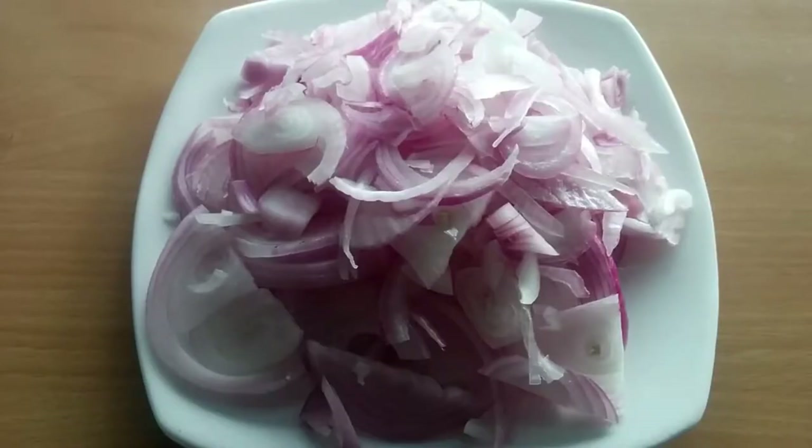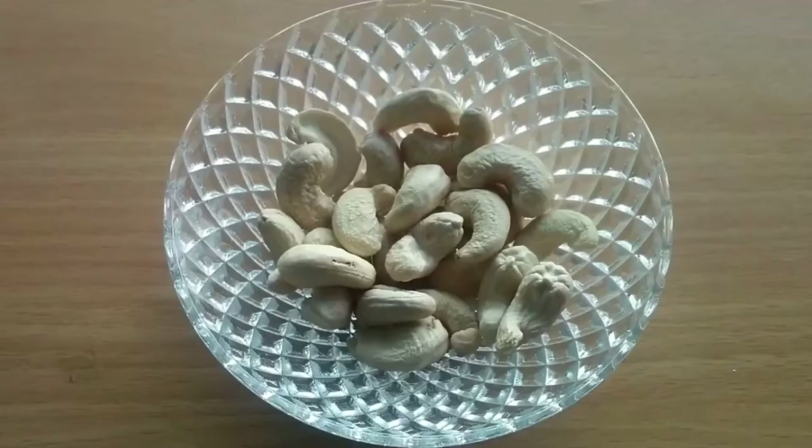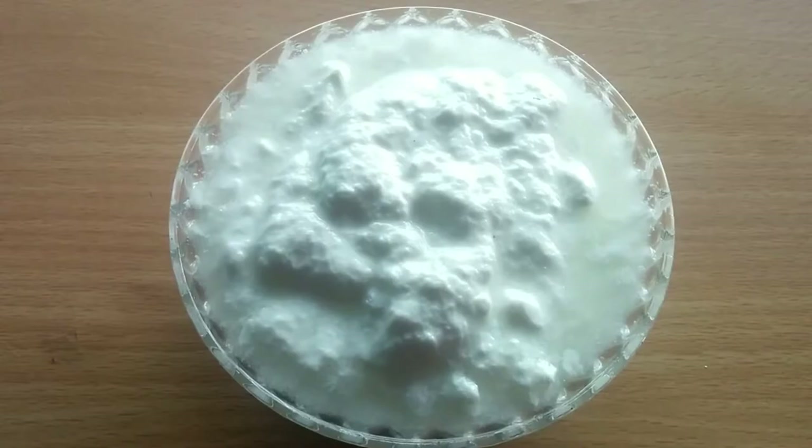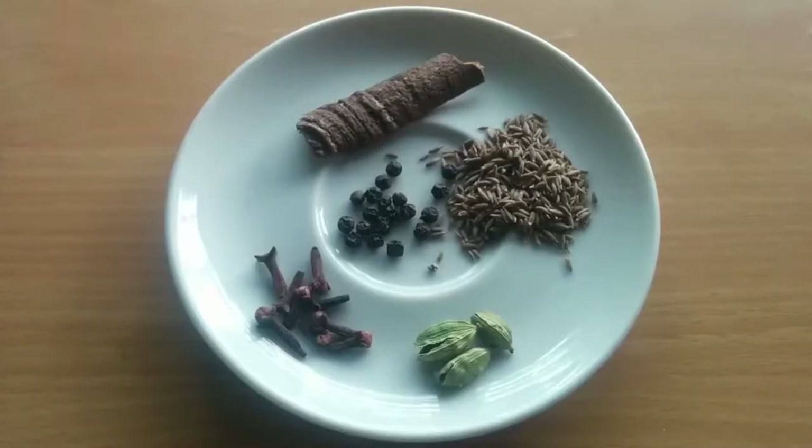We also need 4 medium onions sliced, 20 to 25 cashew nuts (kaju), 1 tablespoon melon seeds (magaz), 200 grams yogurt (dahi), 200 ml milk (doodh), 3 green cardamom (hari elaichi), 8 to 9 cloves (long), 10 to 12 black pepper (kali mirch), 1 teaspoon cumin (zeera), and a 2-inch cinnamon stick (dalchini).